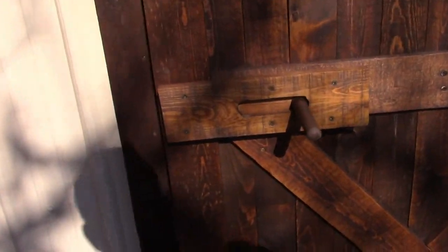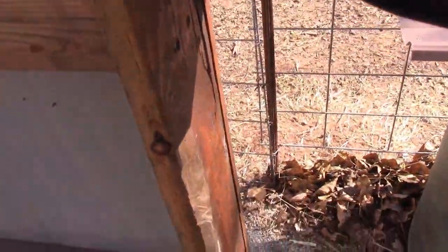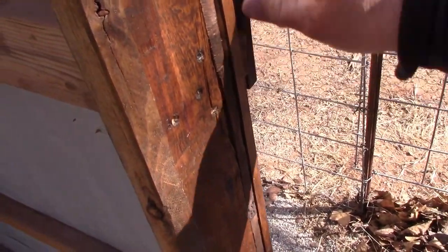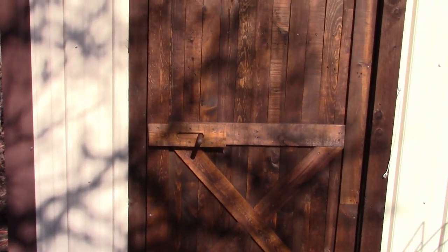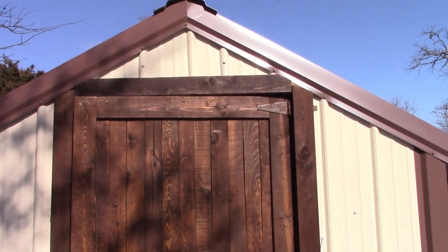I notched the door frame in the cedar right there — that accepts the handle right there when you close it. It's a two-by-four frame, but everything on the outside, even the boards, were pallets. They came from real long pallets. The only thing I had to buy was the screws. Everything else I had left over from construction.